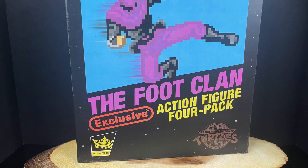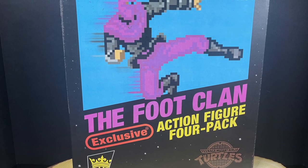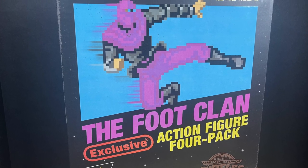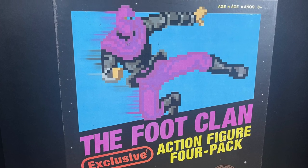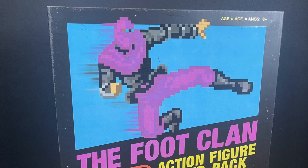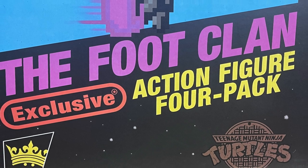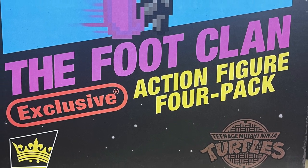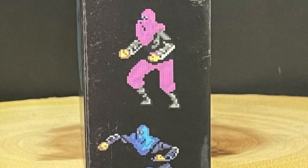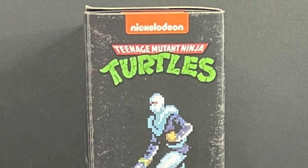Welcome back everyone, Toysha's here, and I am back yet again to give you guys another fresh look. Today we are going to be checking out the brand new Walmart exclusive — this is by the Loyal Subjects, their 5-inch Ninja Turtle series, specifically the Foot Clan Action Figure 4-Pack, or how I like to call it, the Fall of the Foot Clan Action Figure 4-Pack. Love the sprite art that's all over the box.